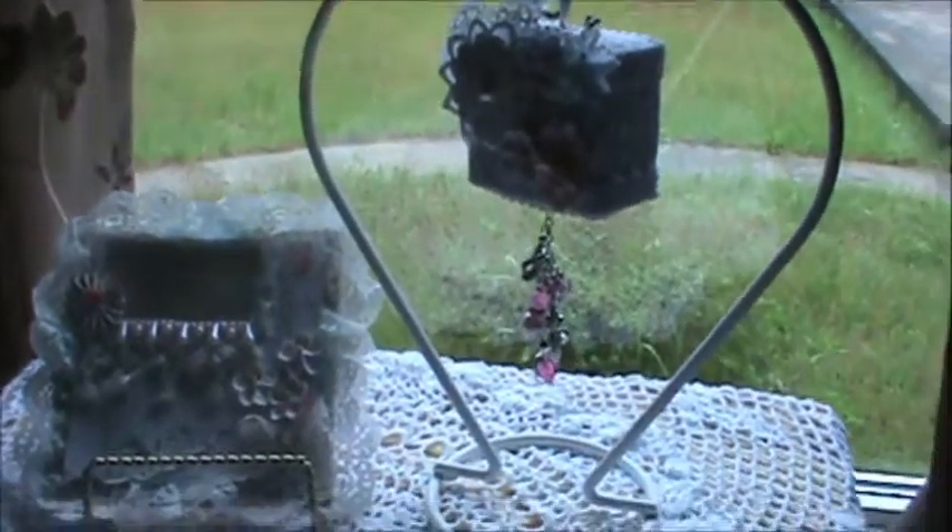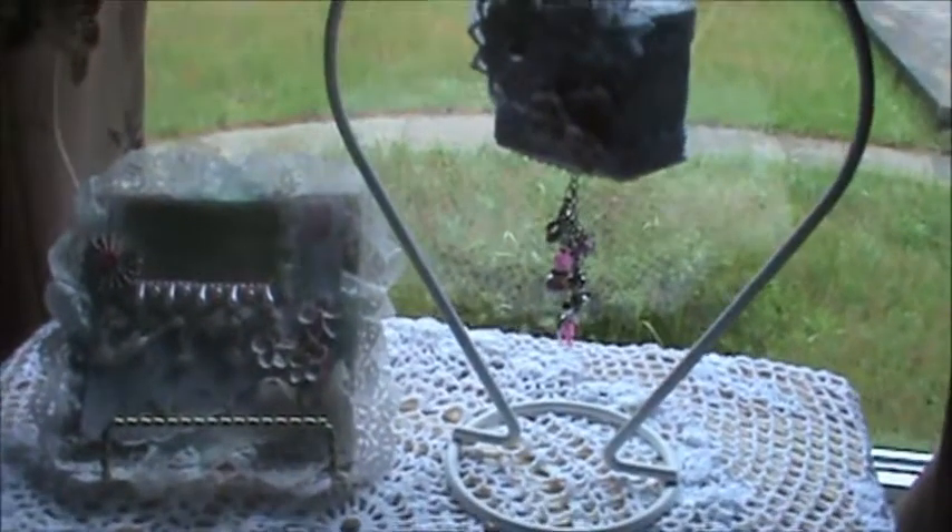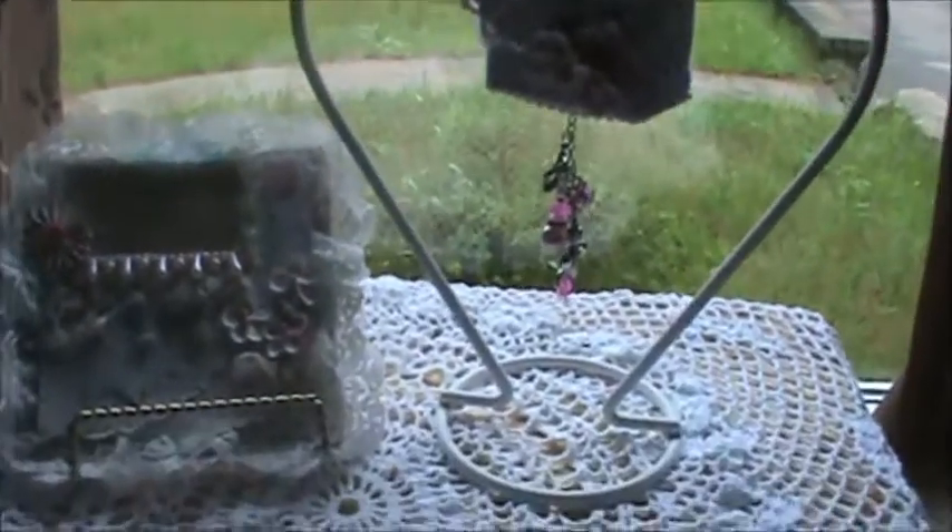Hi everyone, Carol here. Today I want to share with you a couple of projects that I made for Bonnie, who is Sassy Scrappers here on YouTube, for her lace challenge.